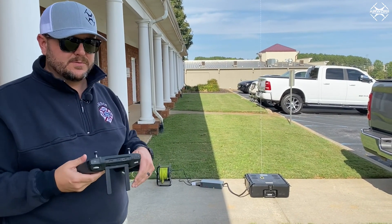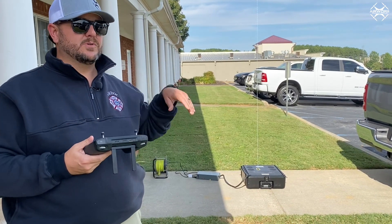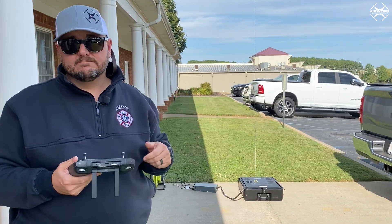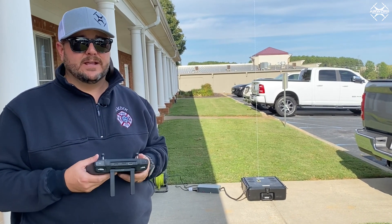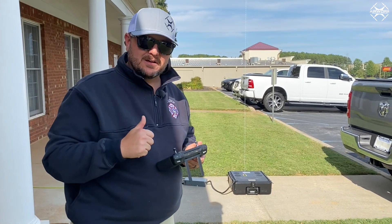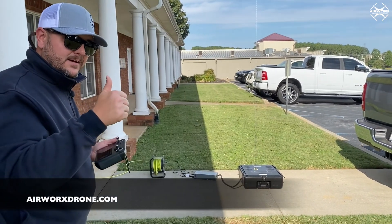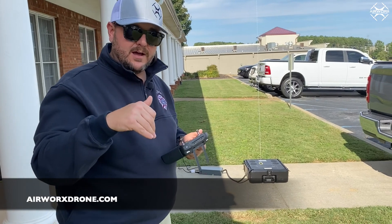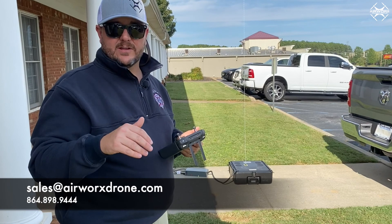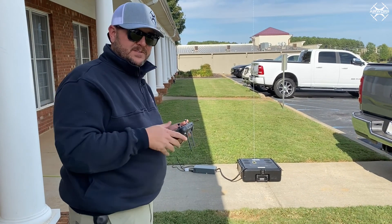So far we like it. This is our first flight — we're putting it to use tomorrow doing a training with a local sheriff's office. We're going to put this up for overwatch during that training and see how long it flies and if we have any complications. Thank you for your time. Once we land we'll get this edited and posted for you. As always, airworkstrong.com, call or text us at 864-898-9444, or email sales@airworkstrong.com. This is the Valerius V-Line tether system — talk to you soon.